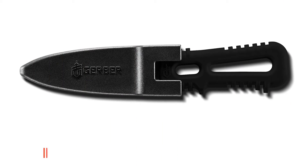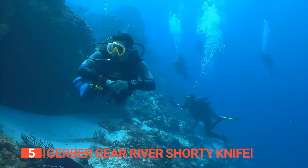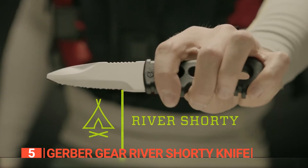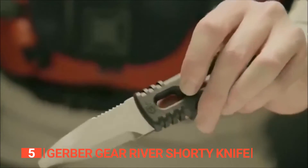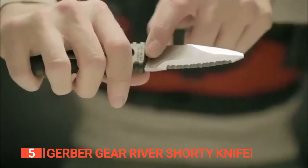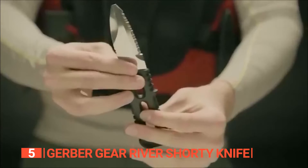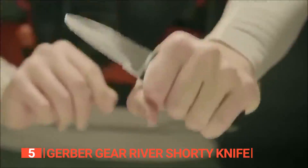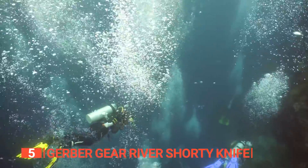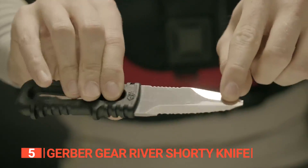The fifth product on this list is the Gerber Gear River Shorty Knife. Are you looking for a trusted companion for your next water adventure? Meet the Gerber Gear River Shorty Knife. Life on the river is ever-changing, and those who embrace it know the importance of having the right tools. This knife is perfectly in sync with the river's rhythm, and it's crafted to cater to the unique demands of those who live, work, and play on the water, ensuring you're always prepared for the unpredictable.